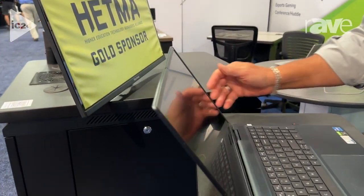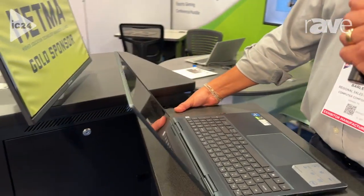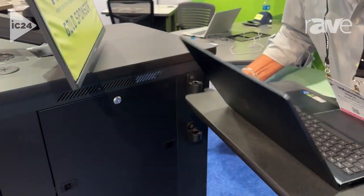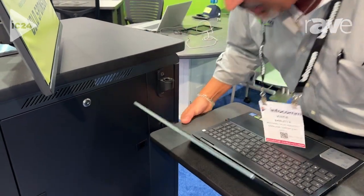Really, really cool and really, really simple. One thing I'd like to point out is that this particular surface is height adjustable for ADA compliance.